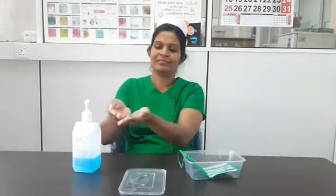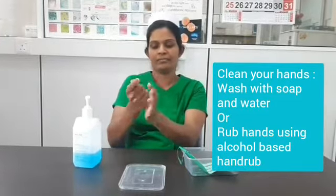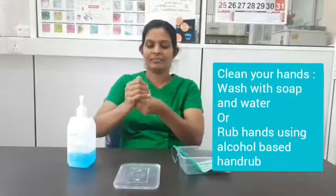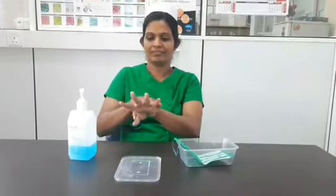Before wearing the mask, you need to clean your hands properly because you are going to touch your face with the mask. Either you can use soap and water to wash your hands, or you can use alcohol hand rub and sanitizer to clean your hands. You have to rub your hands properly for a minimum of 20 seconds to clean your hands properly.